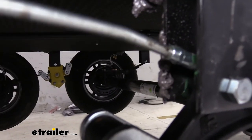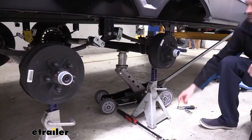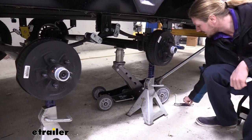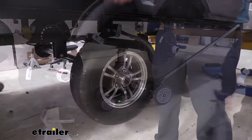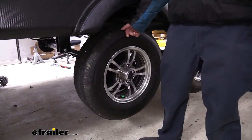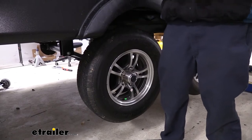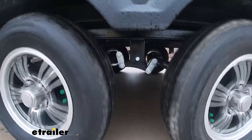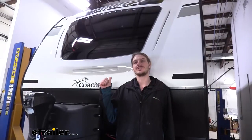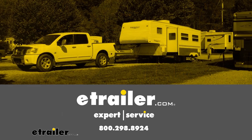We can see the grease coming out the side of the hanger from where we shot it in. We can now remove our jack stands, head over to the other side, and perform the same procedures over there to get those replaced. Now we've got the other side complete — we can just put our tires back on. Make sure you torque those down to your trailer specifications, and you're all set. That completes our installation of Dexter's Tandem Axle Equalizer with Wet Bolt Kit on our 2021 Coachman Apex Ultralight.